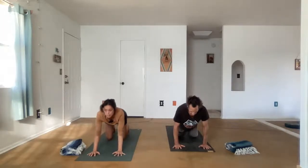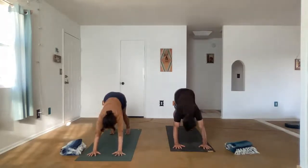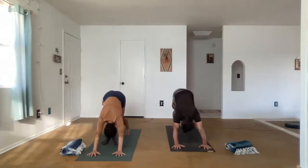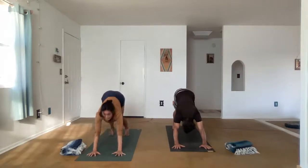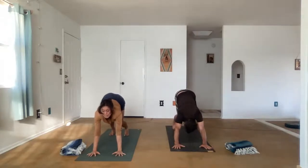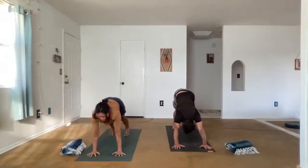Pulling the belly in. We're lifting out of the lower back and lengthening the spine. And as you exhale, press the hips back. Tuck the toes and press away from the hands, or downward facing dog. Any time you're in a yoga class, if downward facing dog isn't working for you, child's pose is always an acceptable alternative.